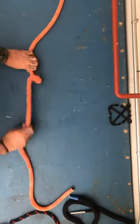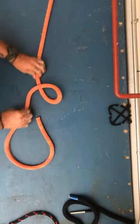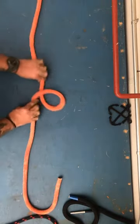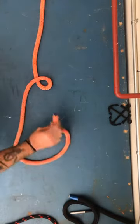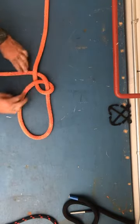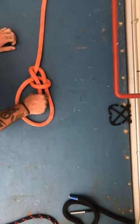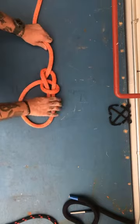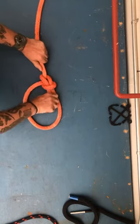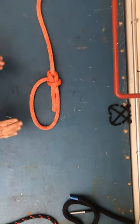A bowline — many ways to tie it; this is a simple way. People like to make these big loops when they're doing it — you don't need that big of a loop; it's confusing. Make it the size of what you're trying to put through it. I'm going to come up through the hole, around the standing part — around the tree — and back down through the hole. When you pull this, don't pull on the working end and the standing part; that won't work well. Pinch these together and set it. Works best if you grab this and then pull this.